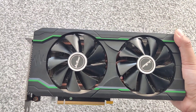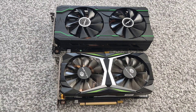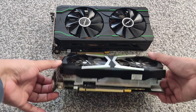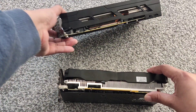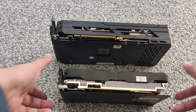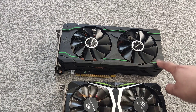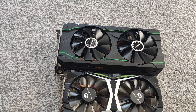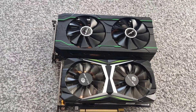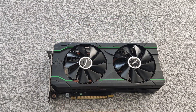Here's a 2060 Super from MLLSE for size comparison — you can see it's a lot bigger and thicker. You can see the difference between the two cards, and there's a bit of a theme going on: this one also has those green accents. I don't really like the color green but it is what it is.